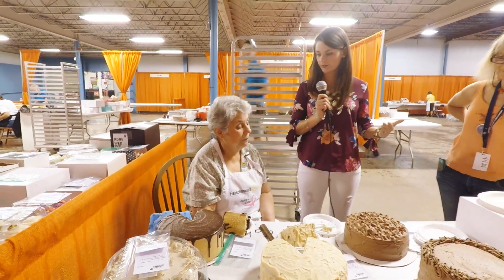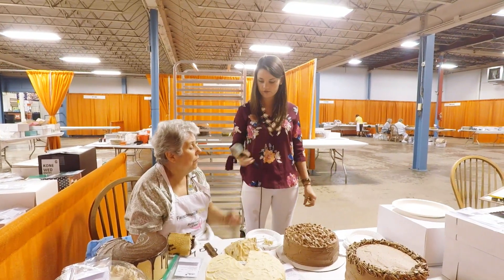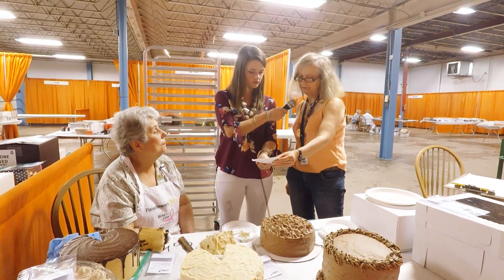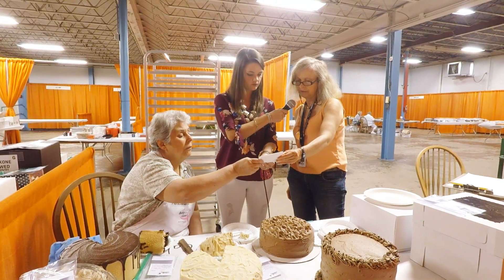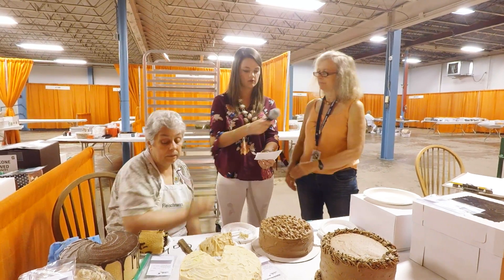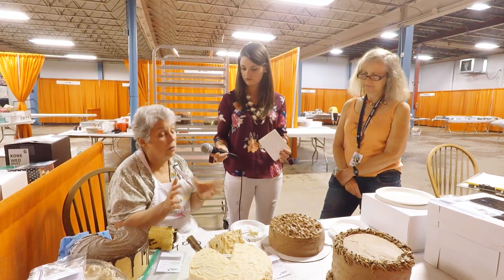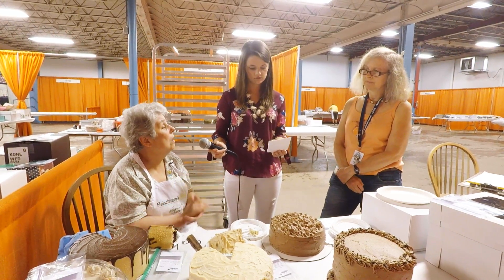Now that you've tasted the cake, what goes into the scoring process? She'll show you the scoring card here: color is 30 points for appearance, texture is 35 points including internal appearance, and flavoring and aroma is 35 points. So all of these are weighed out evenly — it's the total cake. It isn't like I'm judging the frosting separate from the rest of the cake; it's all combined.